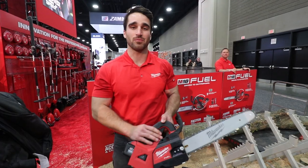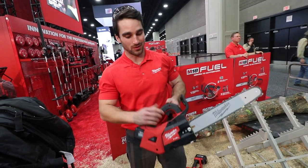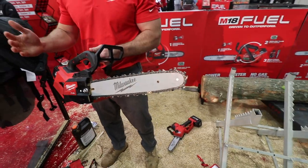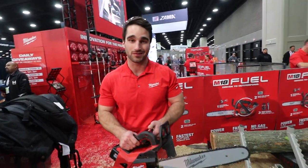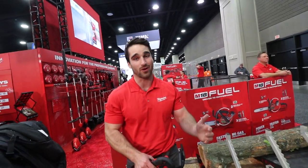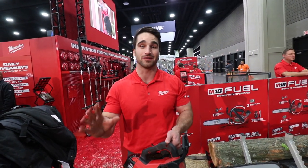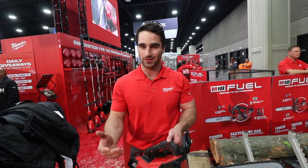My name is Jake, product manager over the chainsaw category at Milwaukee Tool. Here we have the M18 Fuel top handle chainsaw. This saw is going to cut faster than 35cc gas, give you the power to cut hardwood branches. Today we've been cutting in oak, cutting through those branches and logs no problem with a ton of power, as well as delivering the performance of gas chainsaw competitors without the headaches associated with gas. No pull starting, low noise, no emissions.